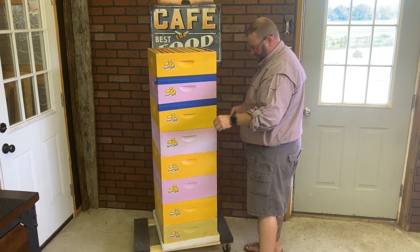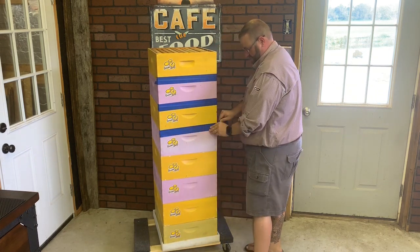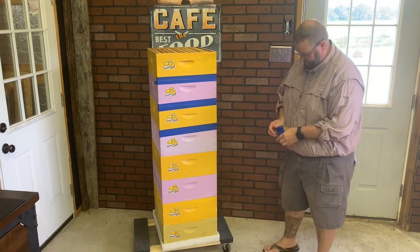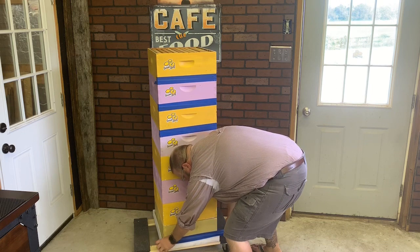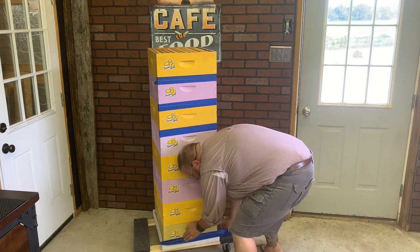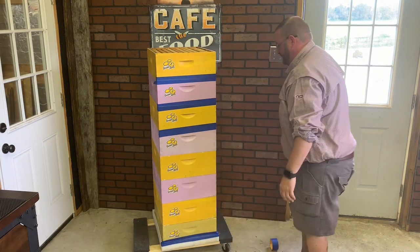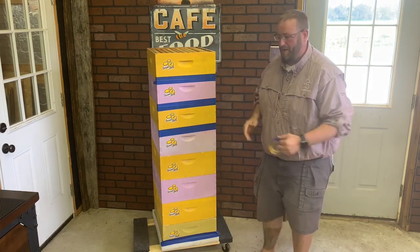We'll go and do that whole entire stack with the painters tape, continuing to do all the seams all the way down. We'll even take a piece and put it along the edge, sealing that entire edge off so none can get inside. I put them on one of these moving dollies just so I can move them around the shop pretty easily if I need to.